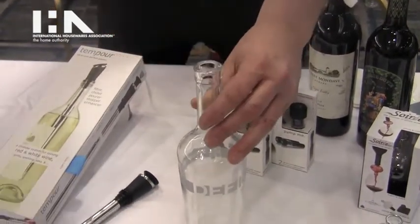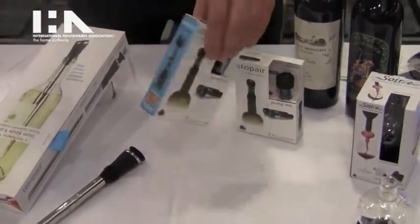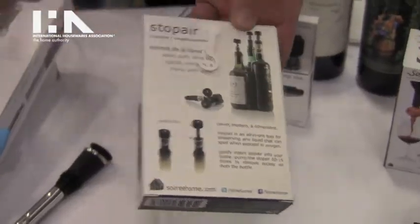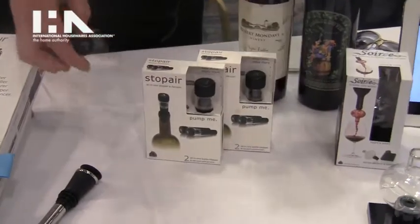Pump 10 to 15 times and it'll pull the air out of the bottle, preserving what's in it. On the Stop Air packaging we show it with olive oil, vinegars, ports, and of course wine — but anything that will tarnish with exposure to oxygen.